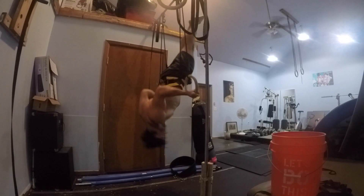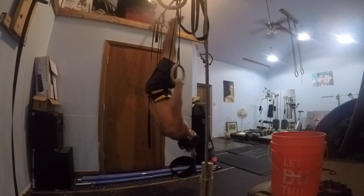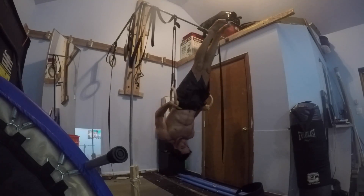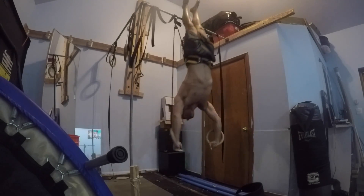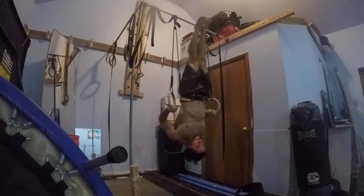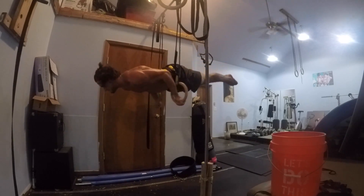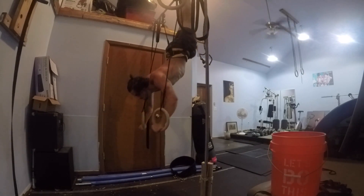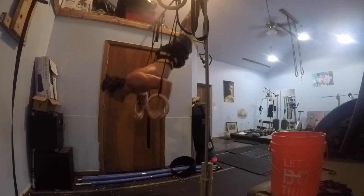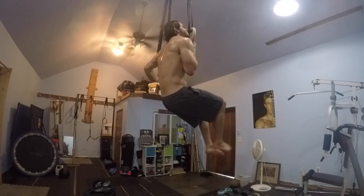Sounds pretty straightforward. You definitely need a lot of bicep and shoulder strength for this movement — for both the inverted muscle-up and the 90-degree push-up — and just all-around pressing strength. If your chest strength is equal to or greater than your shoulder strength it'll help, but you do need quite a bit of shoulder strength to do this movement with just your body weight.